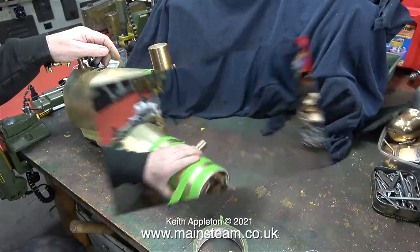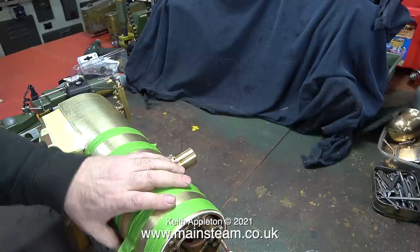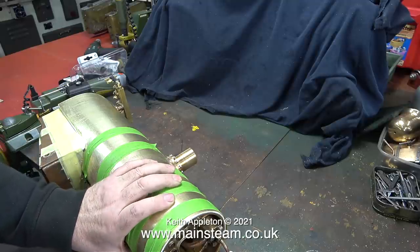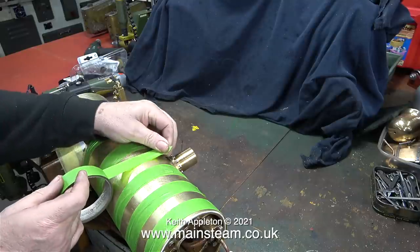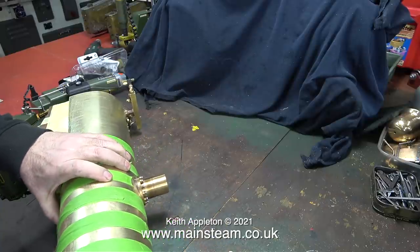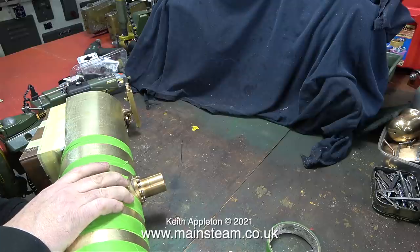The first stage is to make the cladding wrap around the boiler, then find some method of temporarily holding it in place while you make the boiler bands that will permanently hold it in place. Initially I find it easy to use masking tape, just wound around several times — each time you wind it around the boiler you press the cladding more tightly to the barrel. Eventually I will use a secondary method which is much better, but it's quite difficult to implement if you don't do this first.